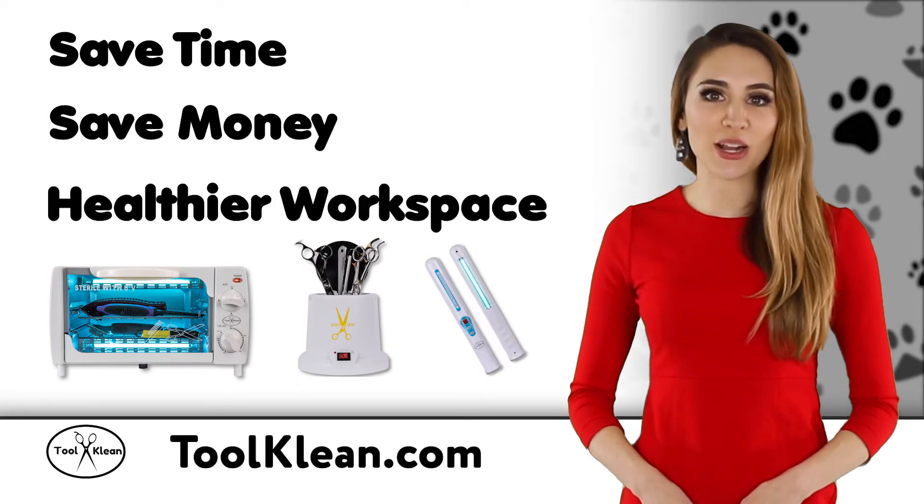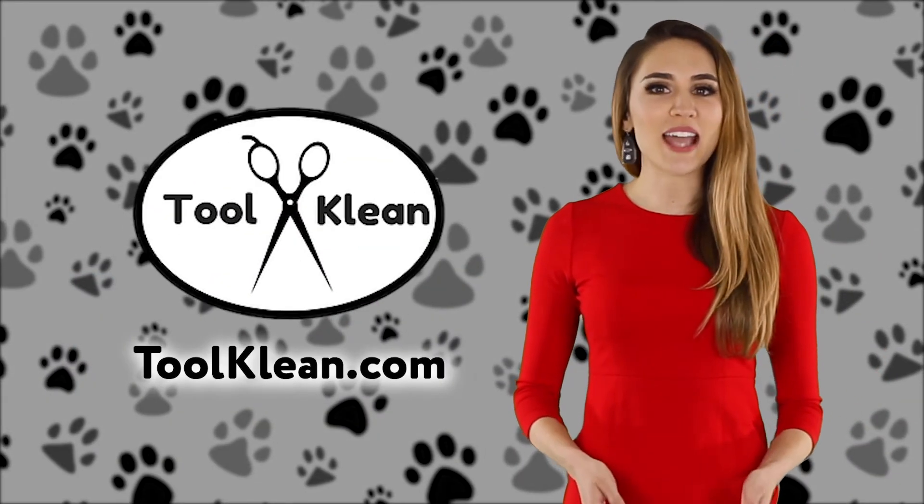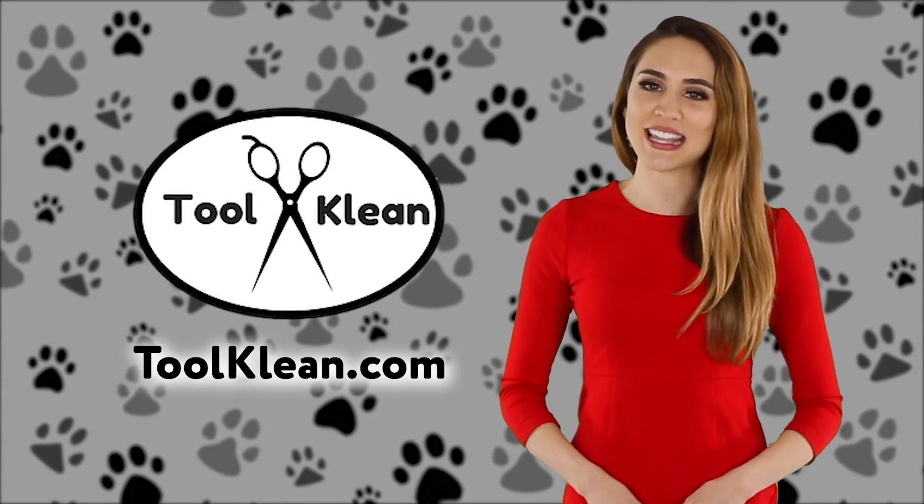Save time, save money, and have a healthier workspace for pets and people with Tool Clean. Visit our website at toolclean.com to learn more about how we can change the way you do business.